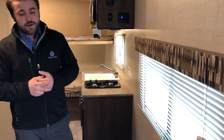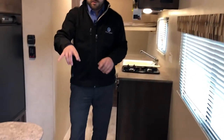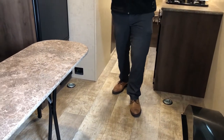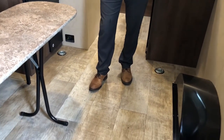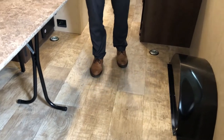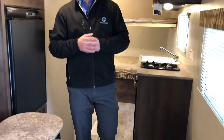Moving to the other side, there's another nice size window providing cross ventilation. As a toy hauler, you have four D-rings — two in the front and two in the back. One thing I want to highlight is that KZ does not cut corners on quality. The flooring uses 5/8 inch tongue-and-groove plywood decking underneath a Congoleum-style surface. That's sturdier and lasts longer — especially important for toy haulers, since it can handle the weight of your toy better than a laminated floor.